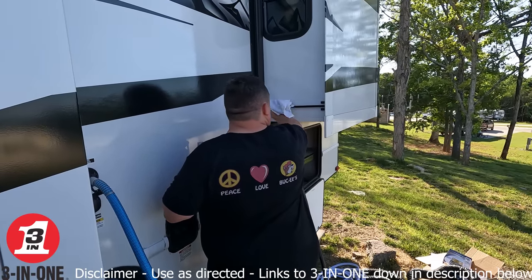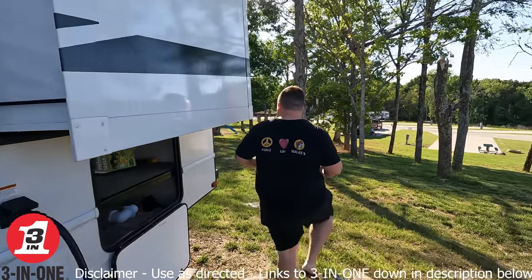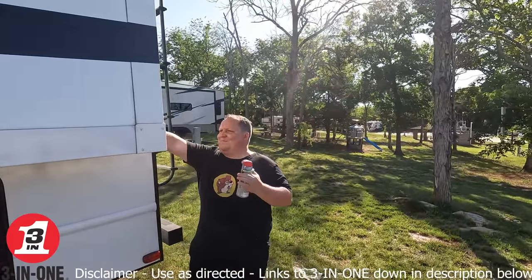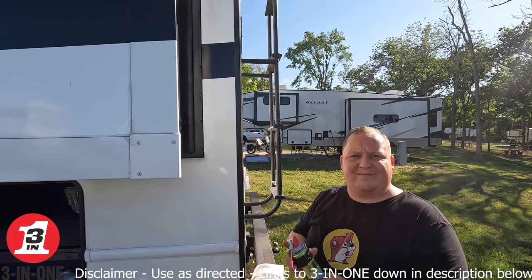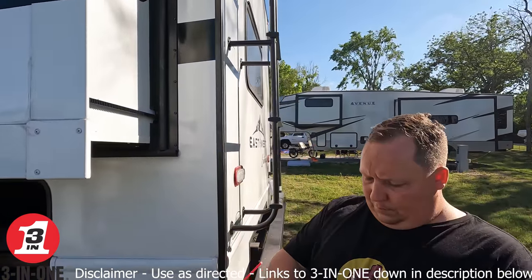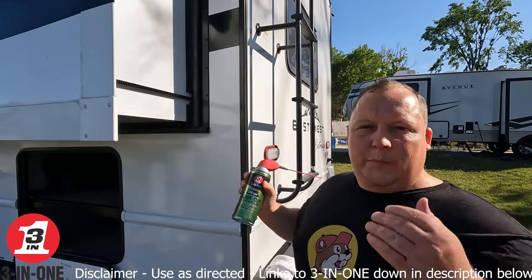The big thing I noticed is that it actually protects from water and rust. RVs get really wet, and it creates a waterproof barrier. It extends overall life, and it's safe to use on metal, rubber, vinyl, plastic — anything. So even if you miss the slide out a little and hit the actual sidewall, it isn't going to get damaged.